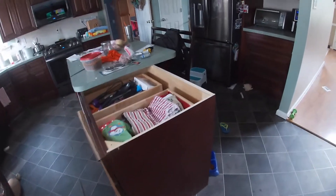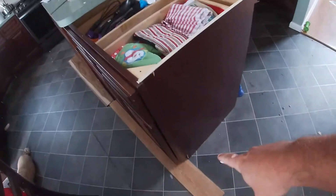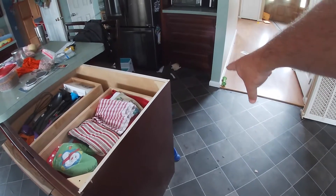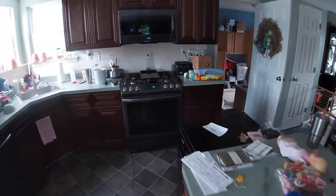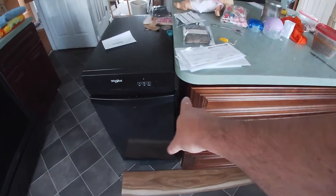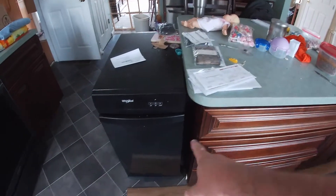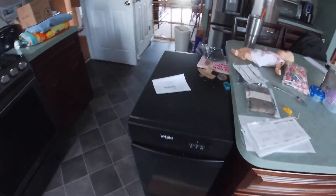One thing we have to do is line this edge of the island up with the wall. We still need a couple more inches over here - we need a little more room for this oven. Not that much, but it would be nice to squeeze a couple more inches out of there, and once this is pushed back and addressed we'll have enough room for that.